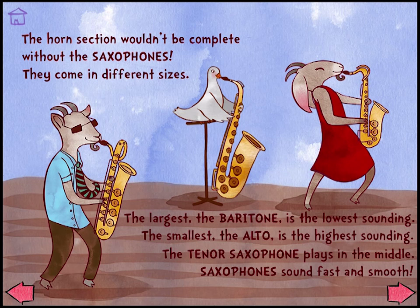The smallest, the alto, is the highest sounding. The tenor saxophone plays in the middle. Saxophones sound fast and smooth.